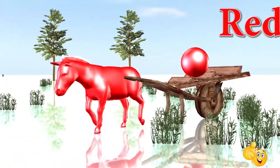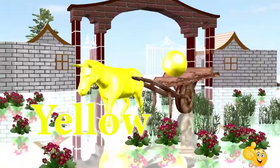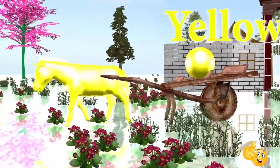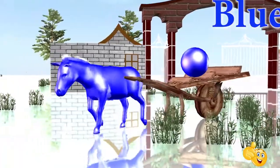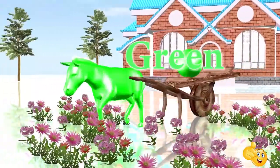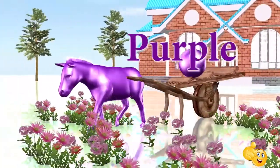This is green. This is blue. This is green. This is perfect.